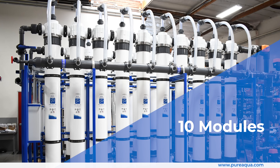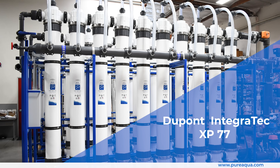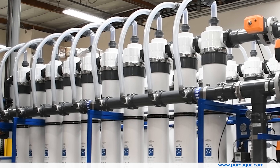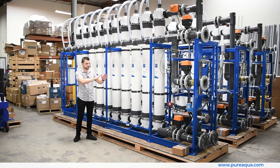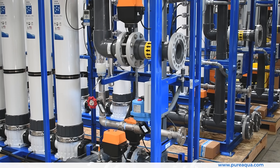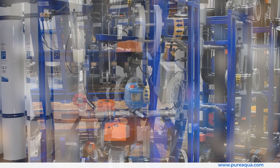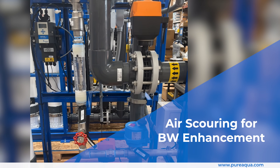We have 10 modules of DuPont's Integra XP77 on each respective skid. Each skid is essentially identical, with the exception of some being a mirror of the other for layout conditions on site. There is actuated valving to control the backwash cycles, rinse cycles, and so on.